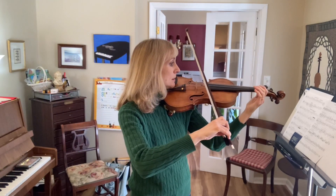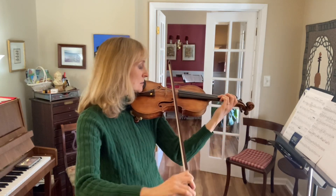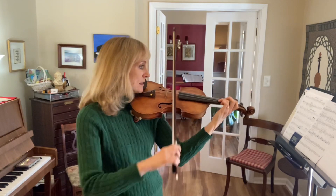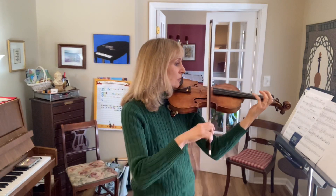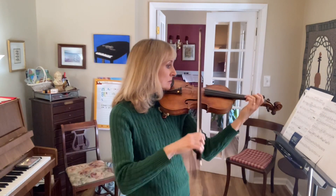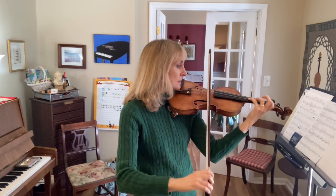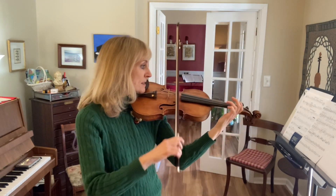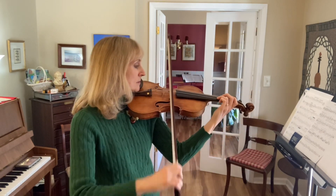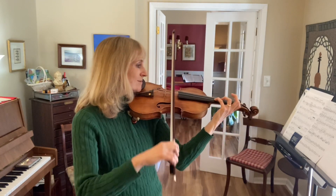One, two, three, four, and five, and six, and four, and five, and six, four, five, six, and ten, and two, and five, and four, five, and six, and five. Thank you.